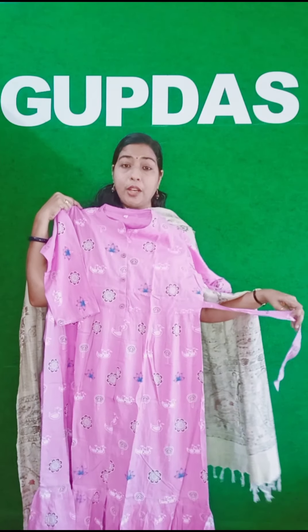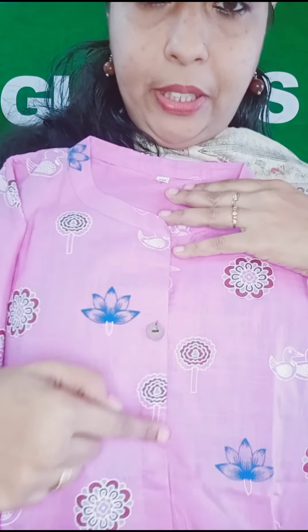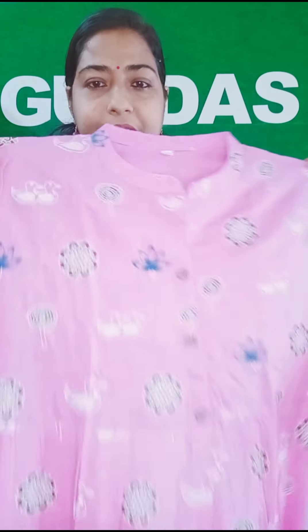This is a full look of the dress. The next one is a purple shade with a print. This is a full look of the dress. This is a top of the flare — not a pleated flare. This is also a different side of the dress. This is a white bandish shawl. It has a beautiful look.